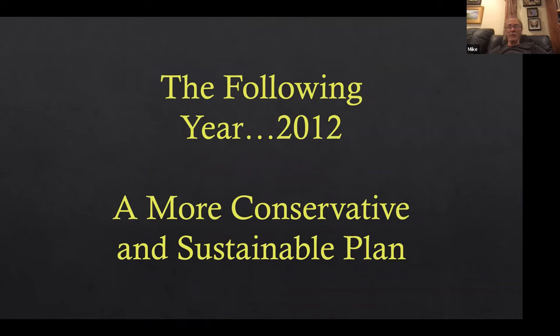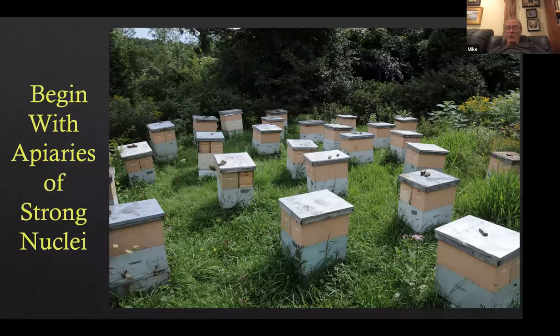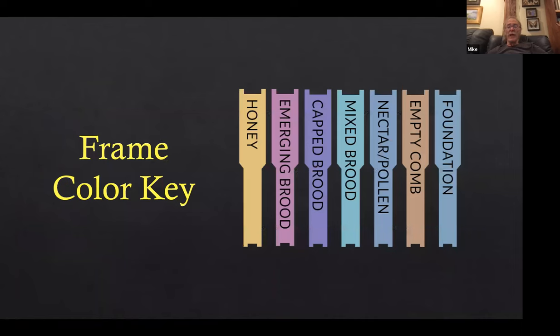The following year I did something more conservative and sustainable. I started with an apiary of strong nucleus colonies and added frames to them. There's a color key for the frames on the slides: yellow is honey, then capped/mixed brood — mixed brood would be eggs, larvae, and some capped with open brood on it — nectar, pollen, and empty comb/foundation.